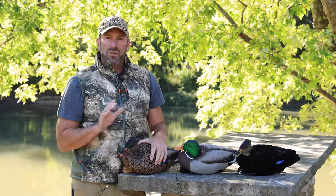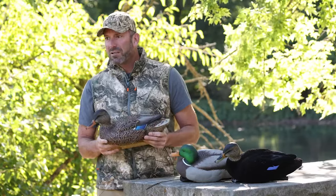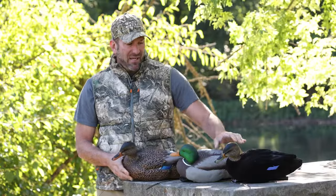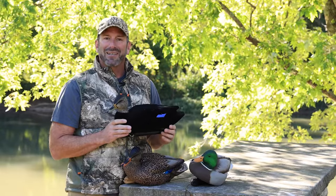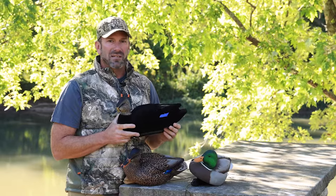Hi, I'm Fred Zink with AvianX. I want to talk to you a little bit about selecting the correct decoys if you're a mallard hunter. Now, as a mallard hunter, most people would buy mallard-only decoys, just like myself, for many, many years. But after seeing what a black duck can do for you, a lot of old-timers up on the Great Lakes will run a majority of black duck decoys, even though they're hunting mallards, because this decoy is very, very easy to see.